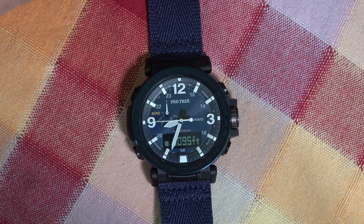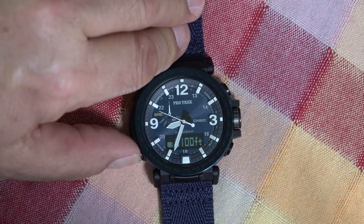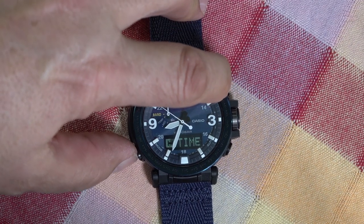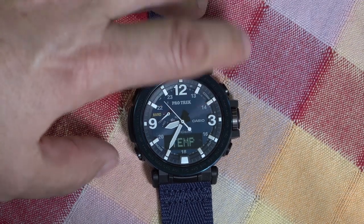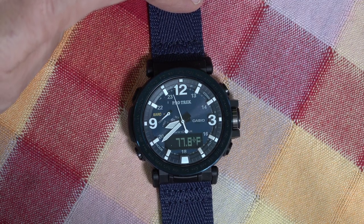Next, let's look at temperature. For temperature, we use the mode button — you push it and it will show you different modes. We want to get to temperature. There you go: 77.8 degrees Fahrenheit.